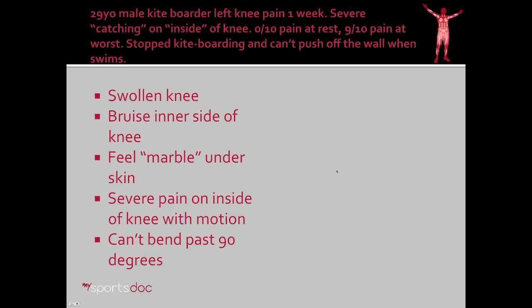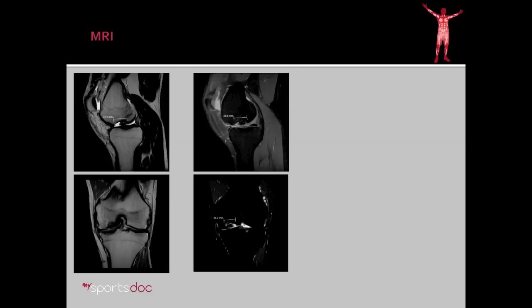Another patient, a 29-year-old male kiteboarder, had left knee pain for one week — severe pain and catching on the inside of the knee. No pain when sitting still, but severe pain when he tries to move at all. He had to stop kiteboarding and can't push off the wall even when he swims. He presents with a swollen knee, a bruise on the inside of the knee, and we can feel a marble-type mass underneath his skin which moves around underneath my fingers. He also has severe pain on the inside of the knee with motion and we can't bend it beyond 90 degrees in the office.